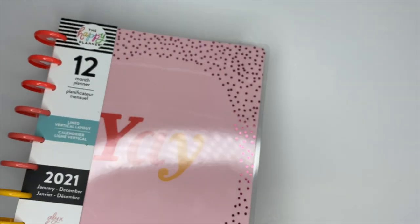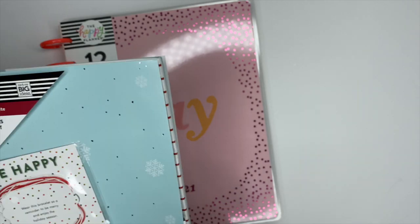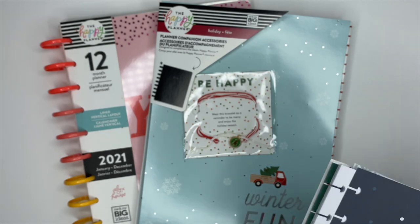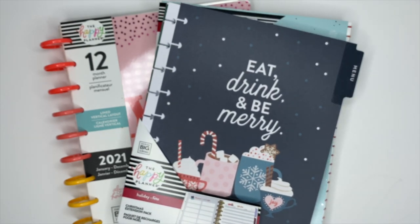So that was the Yay Planner, the Christmas extension pack, and the planner companion pack. If you're not subscribed to my channel, go ahead and do that now. Make sure you come follow me and hang out with me over on Instagram, and I will see you guys in the next video.